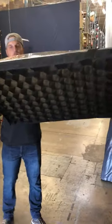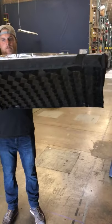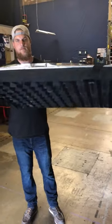Eric, can you show us the horizontal? And virtually no sag, as you'll see. Thanks, Eric.